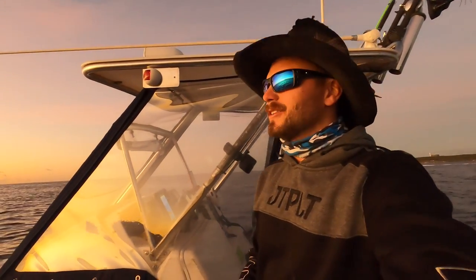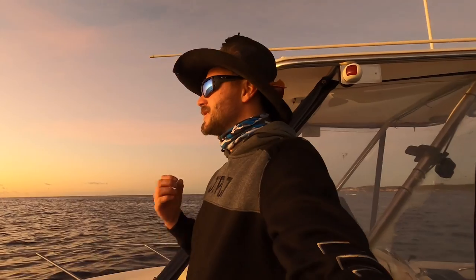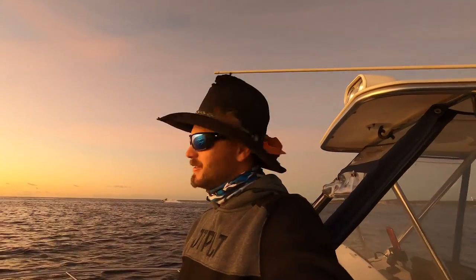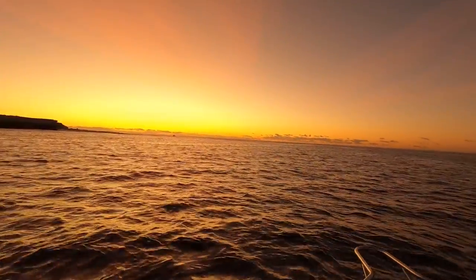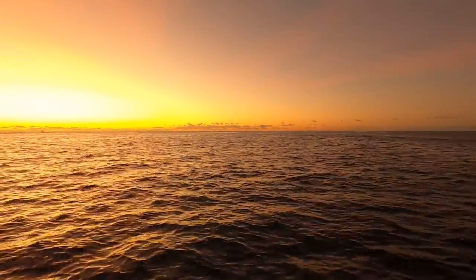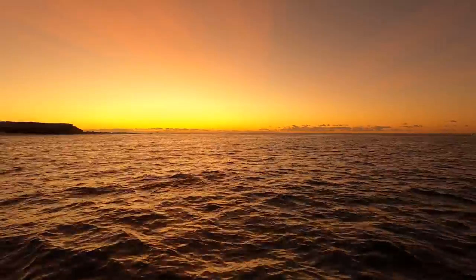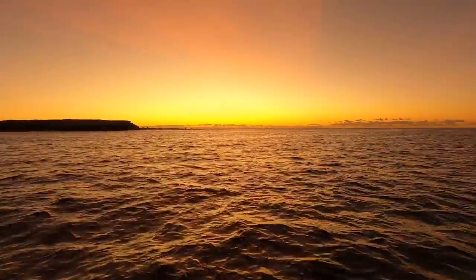I just want to take a moment to enjoy this sunrise. The world is in so much turmoil right now, so much confusion going on, but Mother Nature still turns on a show. Check this out — where do you see that? Besides getting up really early like this, this is ridiculous. I've got to wait a little bit longer for that sun to come up before we can actually start fishing for what we're targeting.